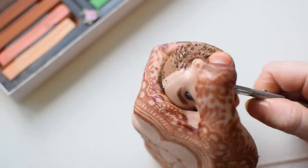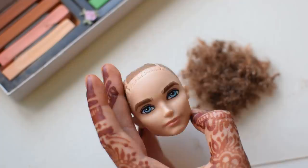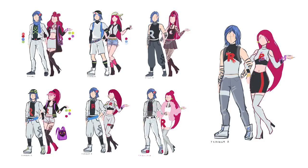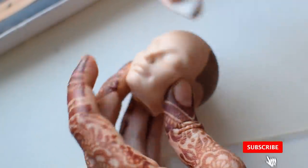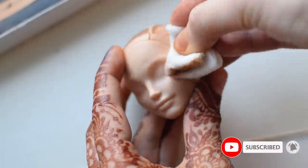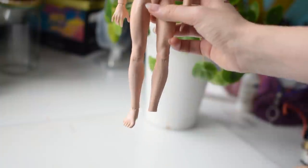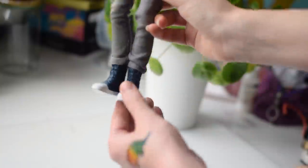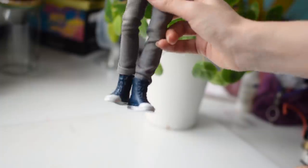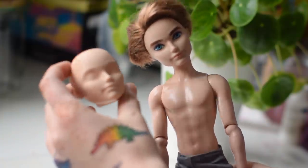I like analyzing characters — their personalities, behaviors, looks — then taking the essence of it, letting it run through my brain and pop it out on a concept sketch. I'm quickly preparing the head, making place for the new hair and face. So we have our handsome man Dexter ready for customizing, laying around since April 2020, and in the meanwhile I was able to find another secondhand Dexter with both feet.